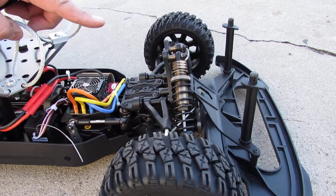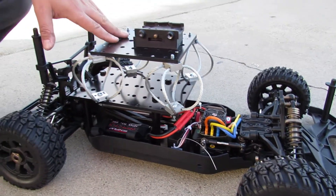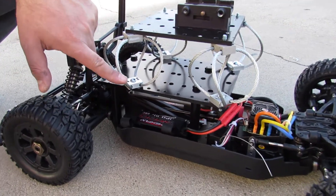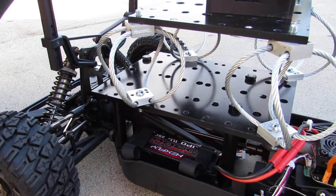You can remove the camera, put it at a different angle — it can go any direction you want. Those are the vibration isolators; they prevent vibration from showing up in the video.